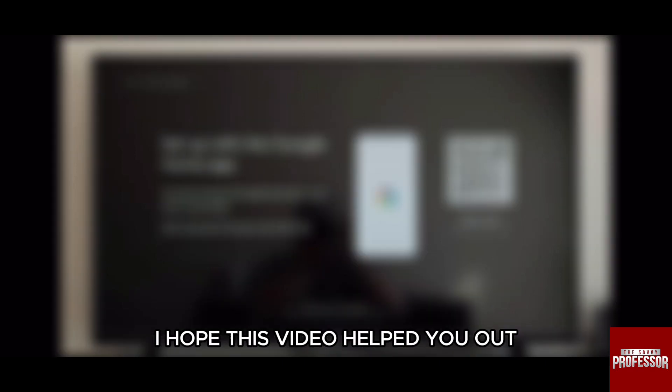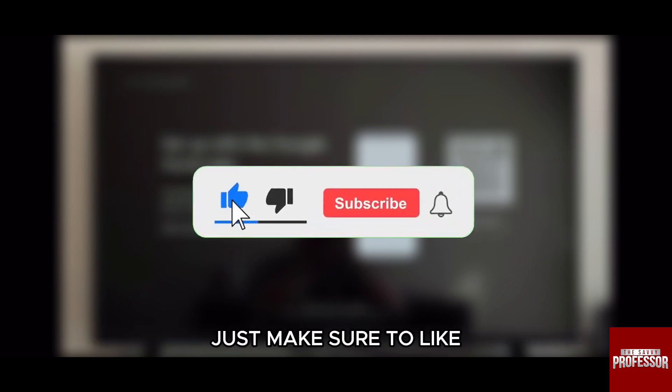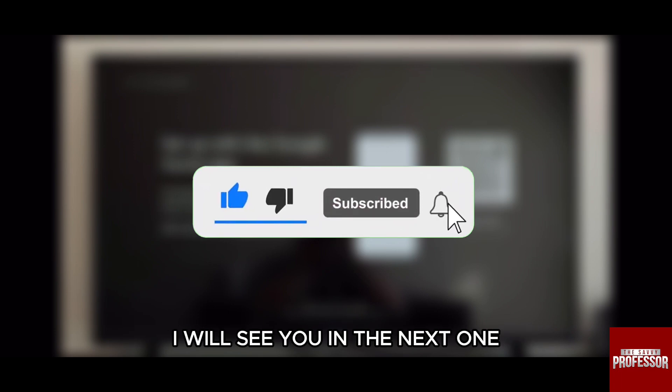I hope this video helped you out. Thank you so much for watching the video till the very end. Just make sure to like, share, and subscribe to our channel. I will see you in the next one. Have a very good day.